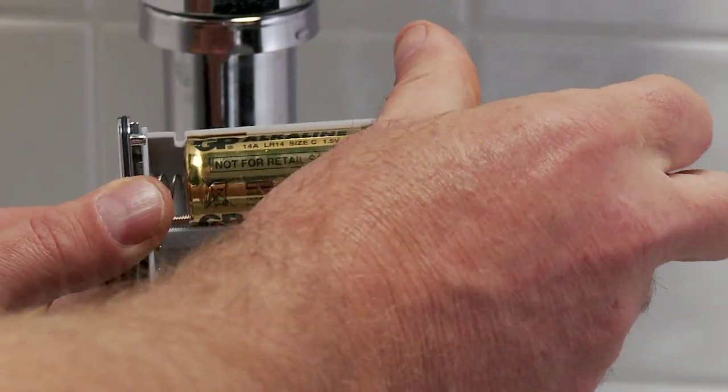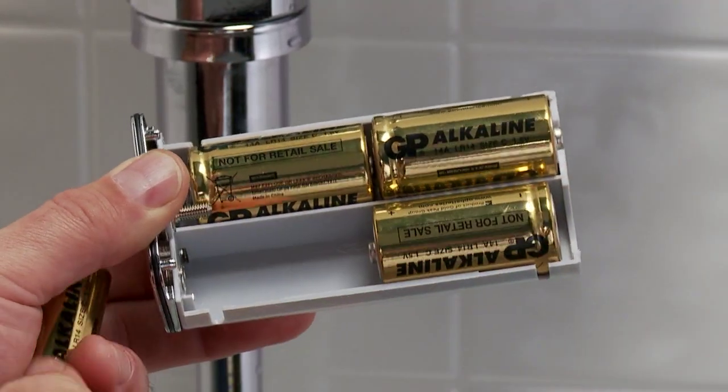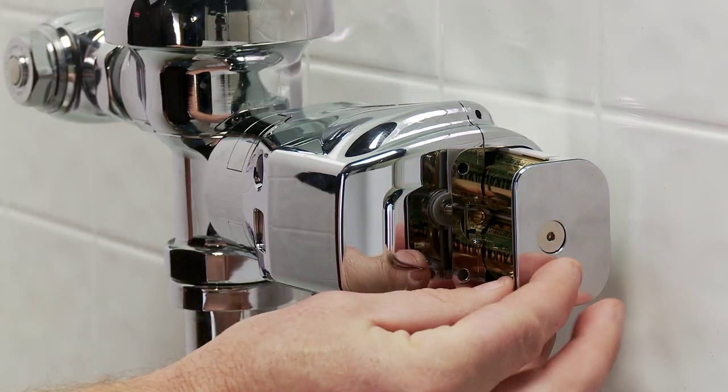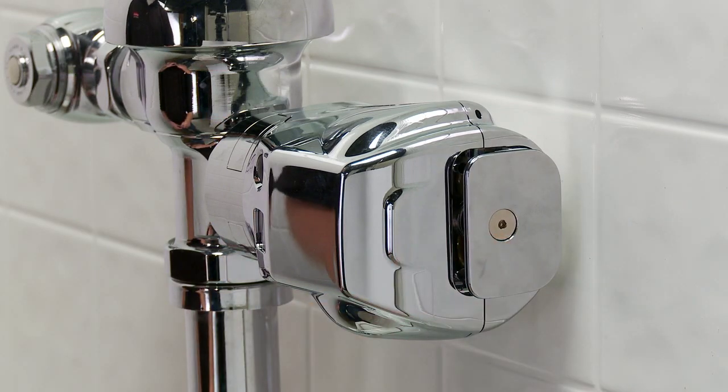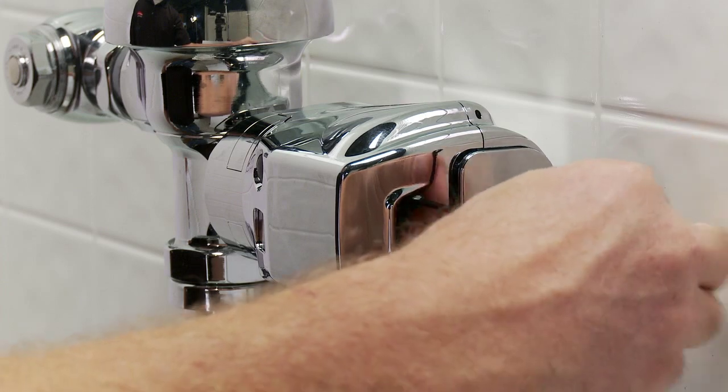Once installation is complete, load the batteries into the compartment using the battery position marks on the inside. Reinstall the battery tray to the Auto Flush Clamp Unit. Then, secure the battery tray into the Auto Flush Clamp Unit by turns of the Allen Wrench.